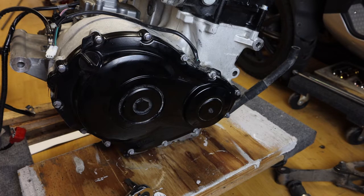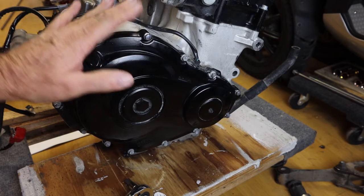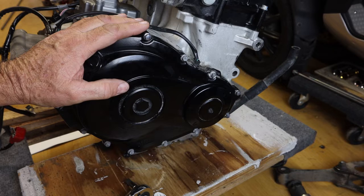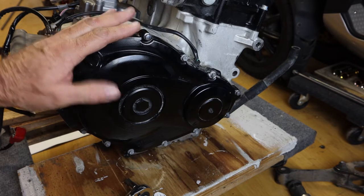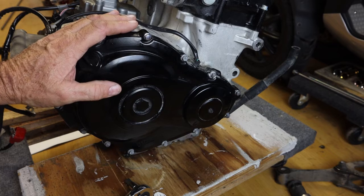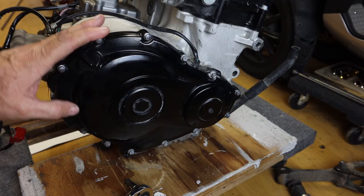In this video I'm going to show you how to check the valve clearances on a 2014 GSXR750. I have the motor removed from the frame as I'm replacing the frame, but you don't have to do that. You can check and even set the valve clearances while the motor is still in the frame.